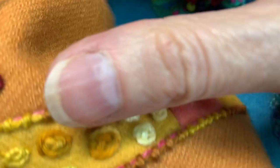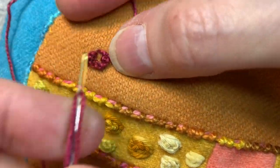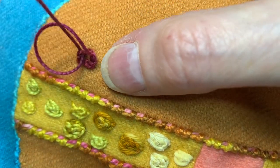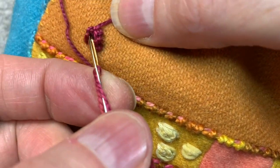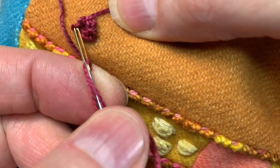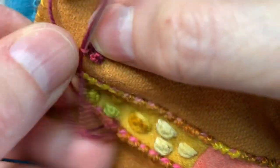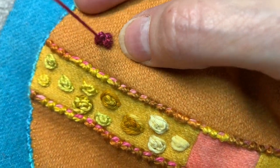And now I'm going to start my second level or row, going in between the two wraps — or knots, whatever you want to call them.